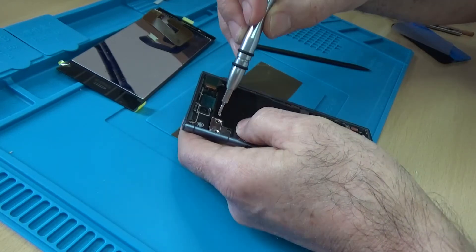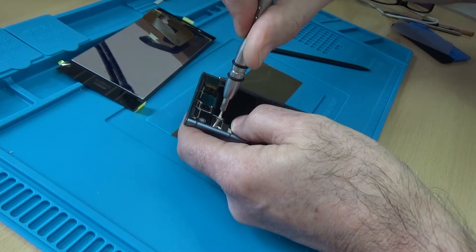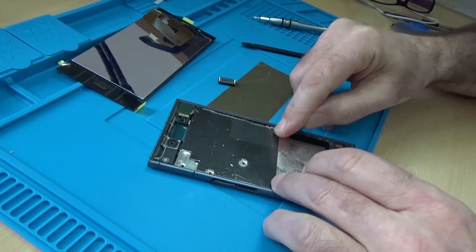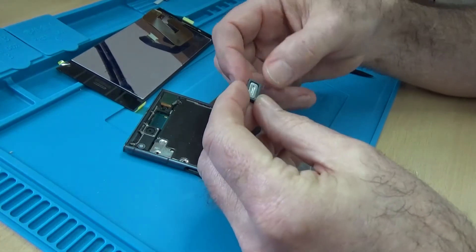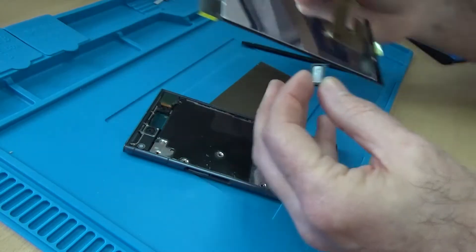It doesn't fit into that screw hole — but that's the metal plate on. Hopefully that'll be enough. Do I take the chance that it fits exactly over that slot? I think it will.